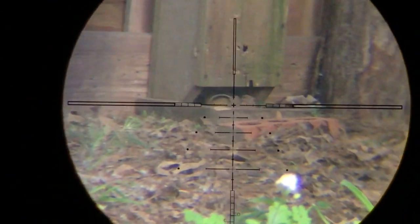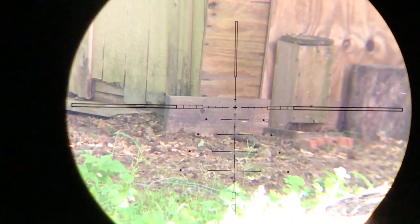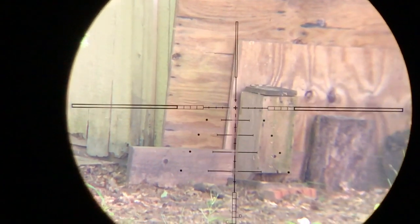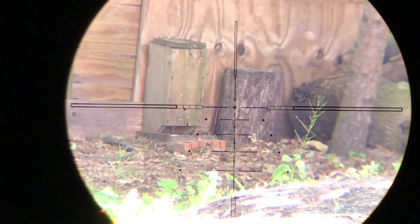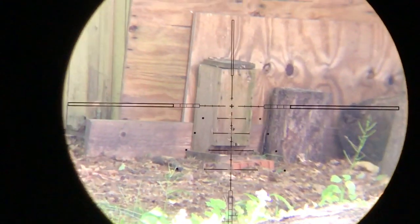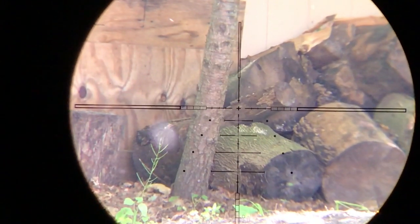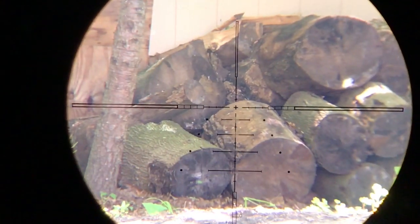This will be the last shot for my Caldwell Field Pod. I'm not going to use it anymore to film, because when I have the camera on, it's just too unstable to shoot. By the time I hooked my phone into my scope cam, the chipmunk had disappeared on this shot. But I stuck with it and as you can see, I ended up getting them.